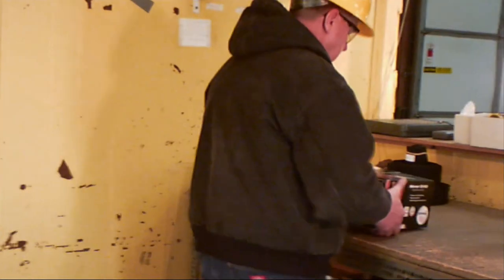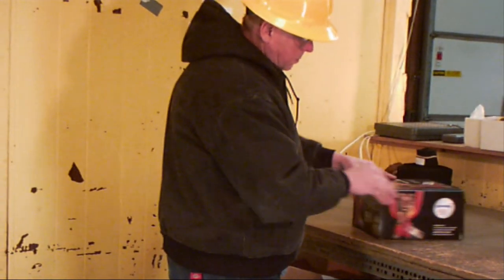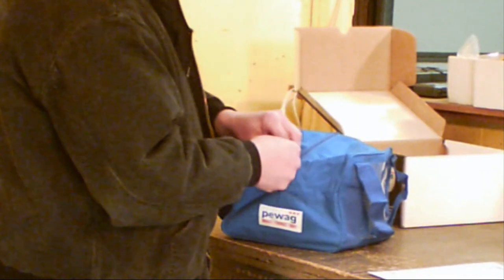When you receive your sling-in-a-box, you will find it comes in a sturdy, easily identifiable cardboard box. On the inside is a strong zippered nylon bag with a carrying handle that allows for easy transport to the job site or for convenient shelf storage. The clear plastic window allows you to label the sling bag for quick identification in your tool crib or truck bed.